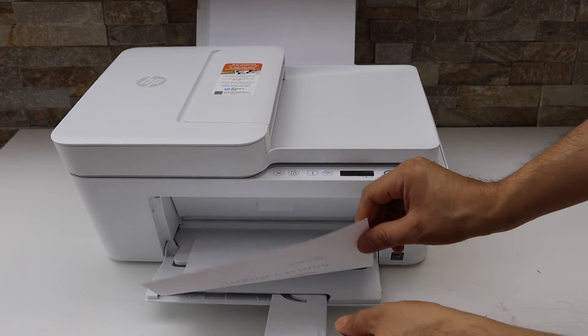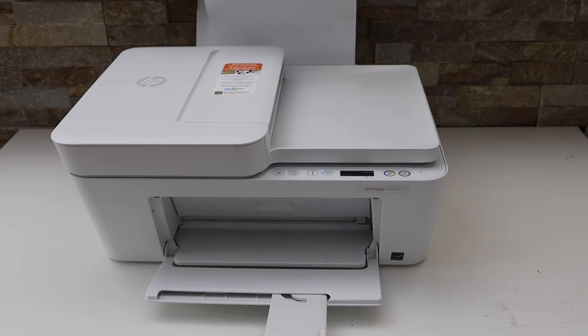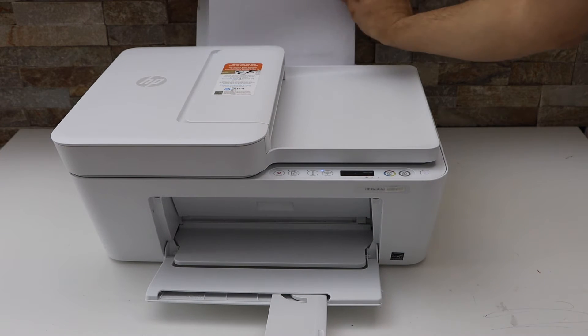Now take this page, reverse it, and place it in the paper tray. It is easy and simple.